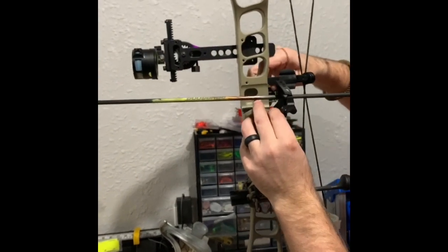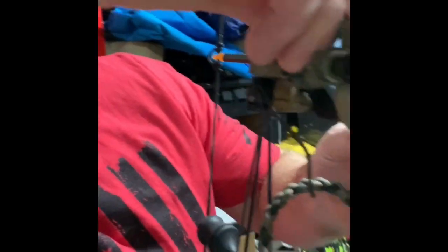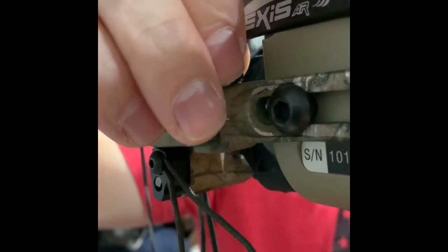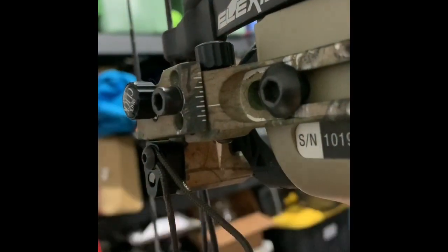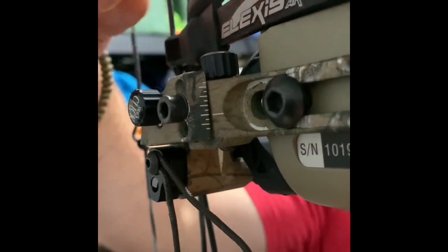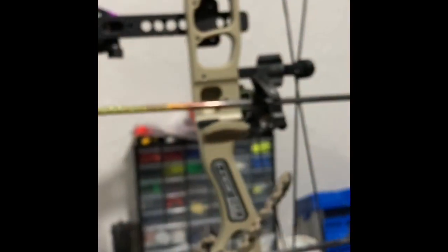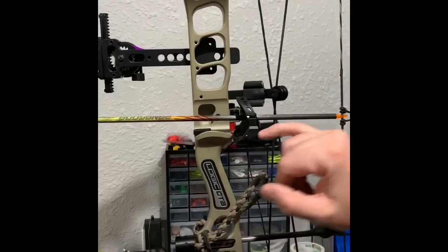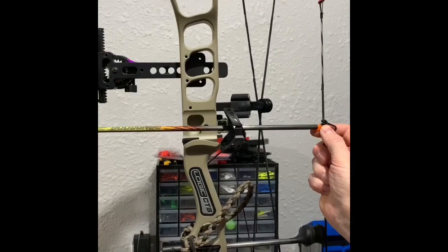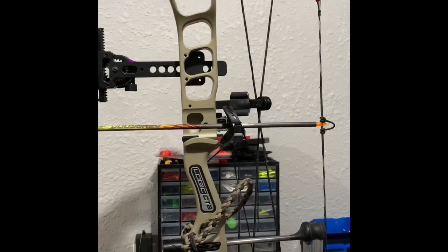You can see how I'm adjusting this Smackdown click — each one of those clicks is that arrow moving down. Looking on that side, that's where the adjustment is. Coming around to this side, I'm looking at the burger hole and trying to get that arrow directly through the center of the burger hole. That's pretty close — I want it just a little bit more.